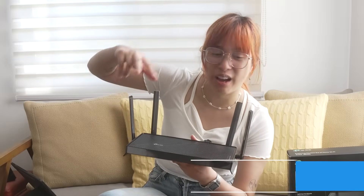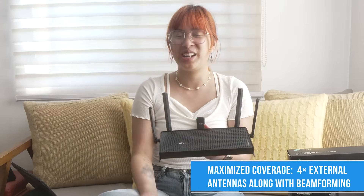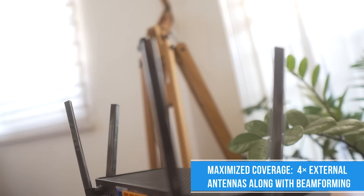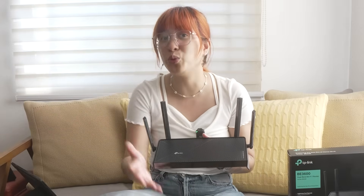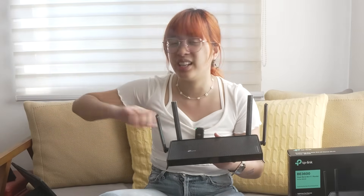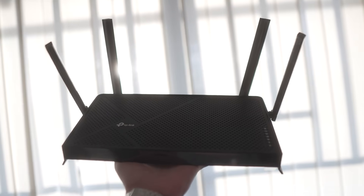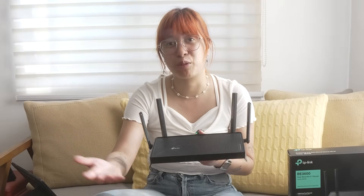Moving on to the antennas — we have four antennas with beamforming. What I like to describe beamforming as: they're like fly swatters, and the flies are the different signals you don't want. Beamforming essentially swats away unwanted signals and focuses on the signals that you want — your Wi-Fi — giving you really reliable connectivity from basically anywhere in your house.